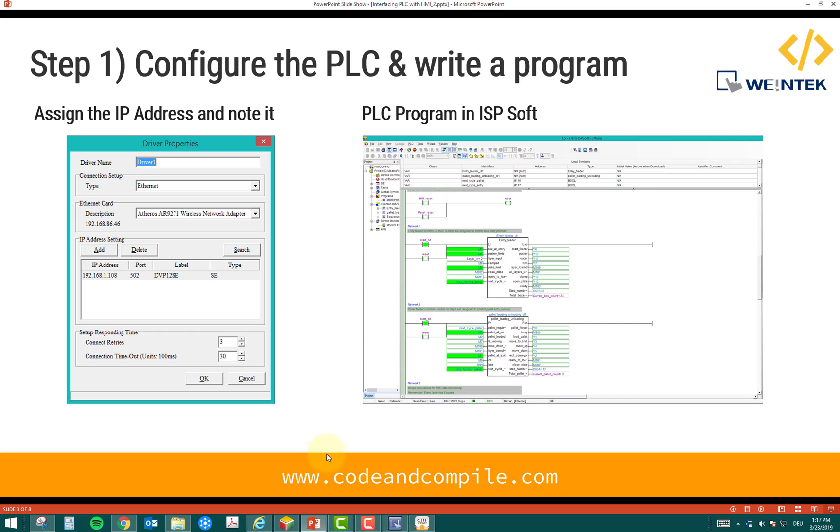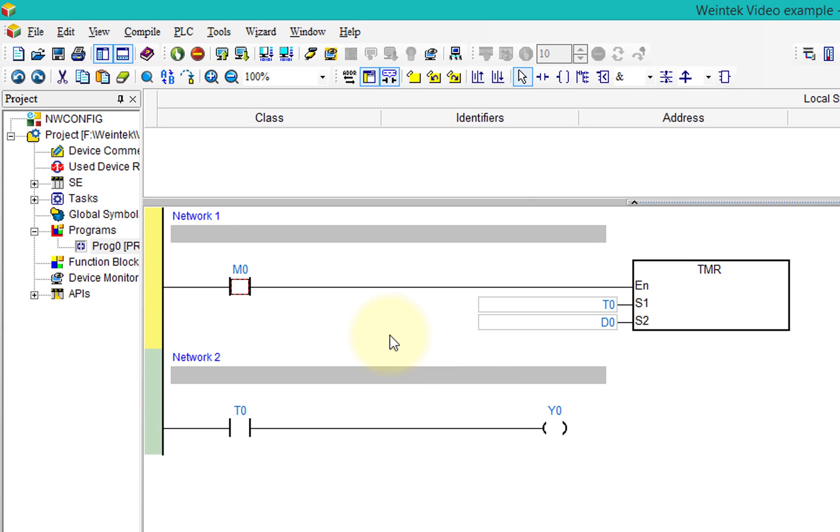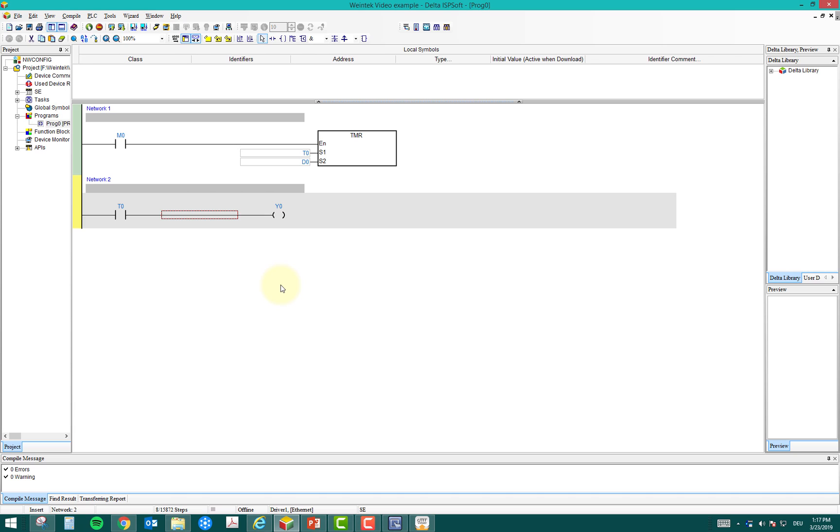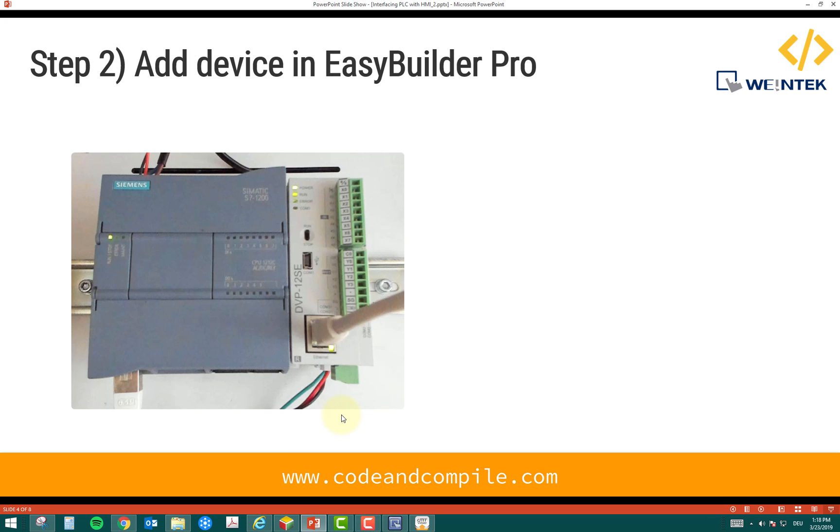Now let's look at the PLC logic, which is quite simple. I'm using a memory bit M0 which turns on a timer — the timer tag is T0. The value in the timer goes into a data register D0, so D0 pushes the time into the timer, and we monitor the time inside the timer using D0. Then we have an output Y0. Later in the video I'll also show a more complex logic and how to monitor it.